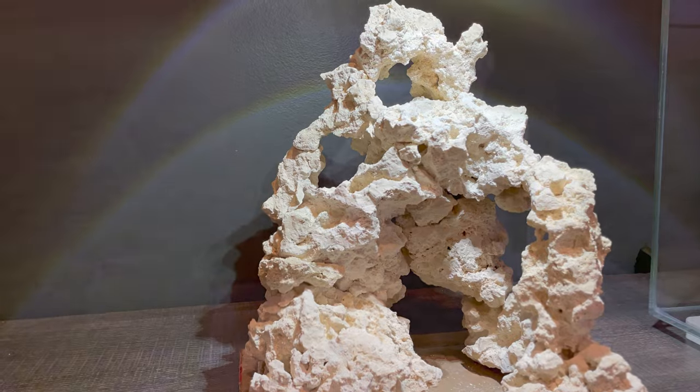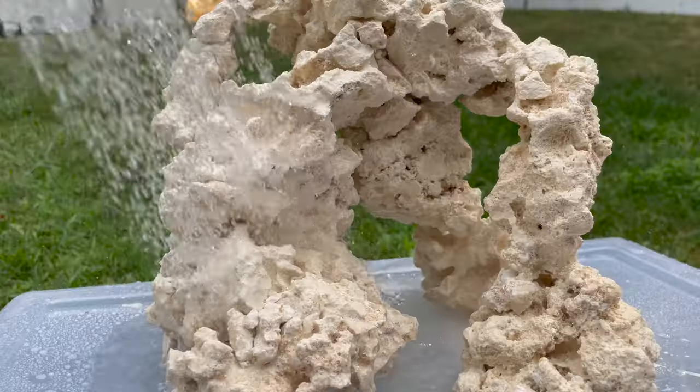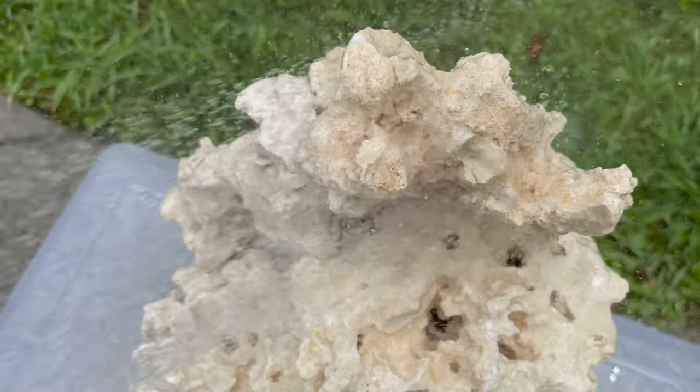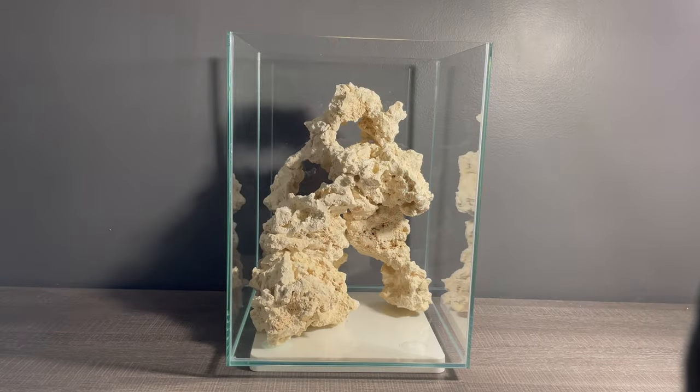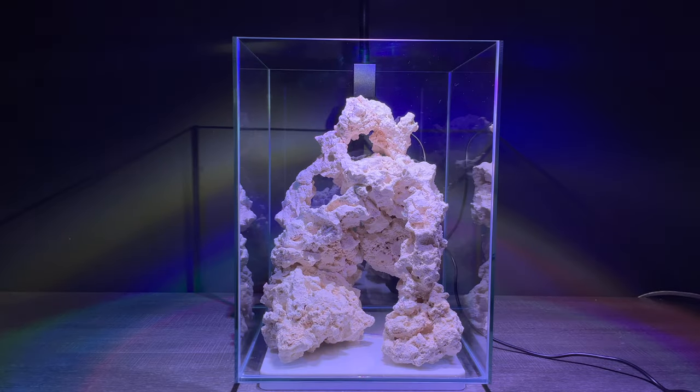The final structure was full of holes and arches providing a lot of surface area for coral and future animals. The whole scape was pretty dusty so I brought it outside to hose it down. I wanted to make sure the rocks were clean before I added them into the tank, otherwise the water may become cloudy. After washing them off, I carefully placed the finished hardscape into the tank. I also clipped on the light so I could get an idea of how everything was going to look.